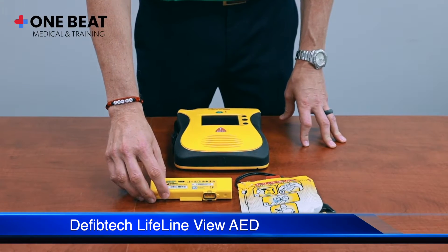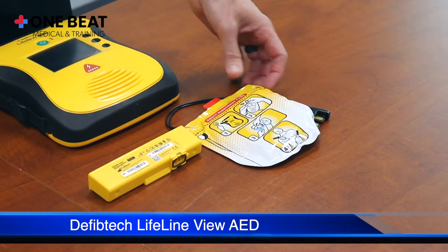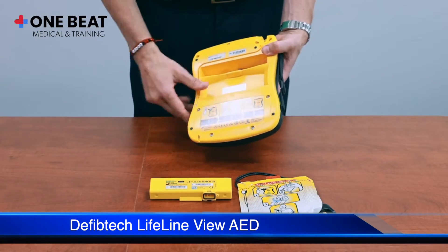Here is your battery, and you also have your adult electrodes. The battery is placed on the underneath side.